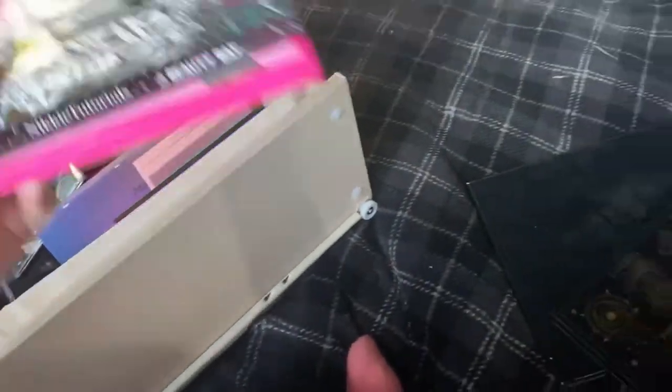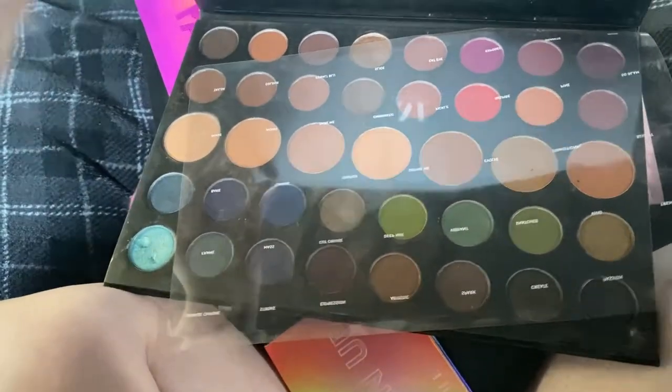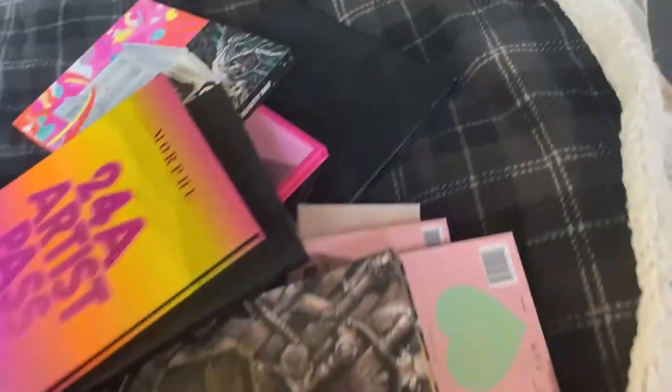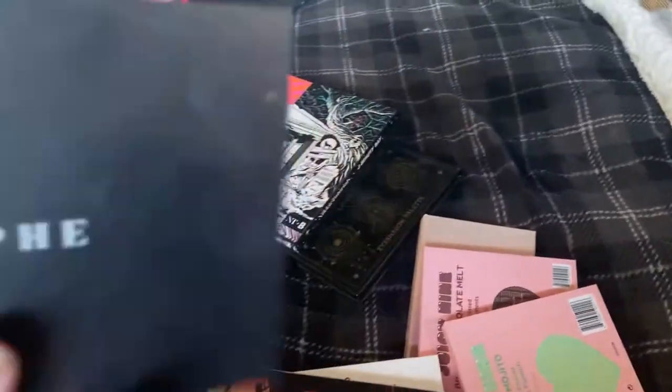We'll start with palettes because they're easier to get out. We have the Morphe 39A Dare to Create palette, a bit battered because I use it quite often. Then we have the James Charles palette — we all know what that looks like. This is the 35B Color Burst palette, we have the 24A Artist Past palette, the Morphe and Jeffree Star palette, Social Butterfly from Morphe, and the Morphe and Manny MUA palette.